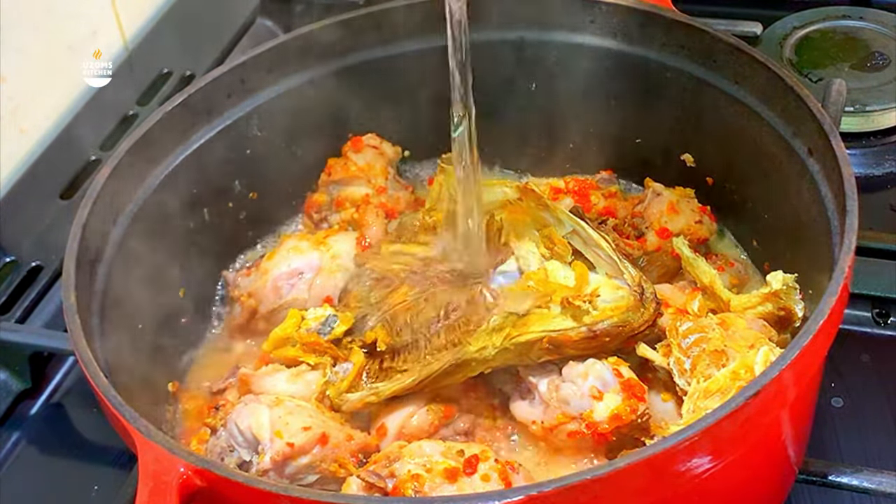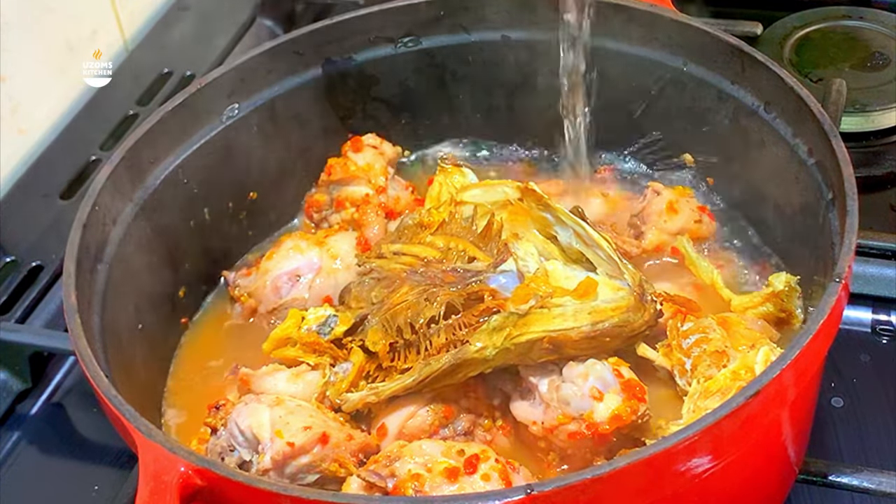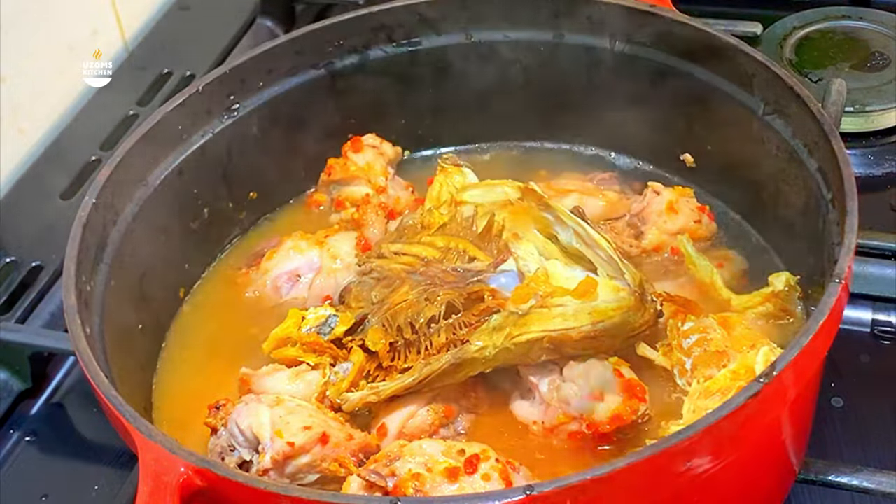Now you can go right ahead to add water — enough for your soup. Remember you need to add enough because the next ingredient will need it, but don't overdo it.